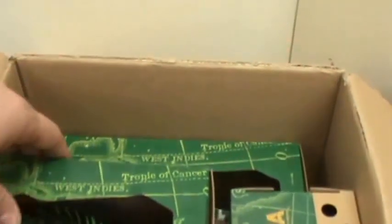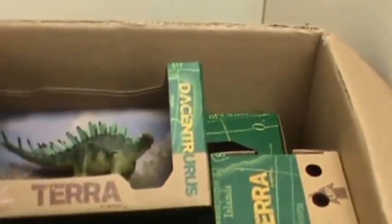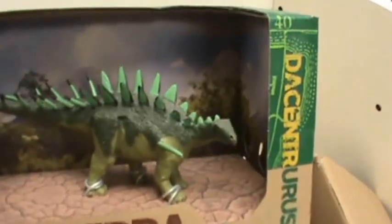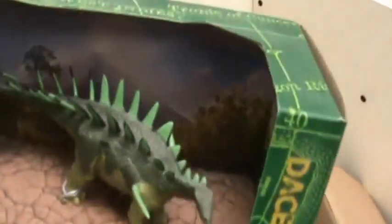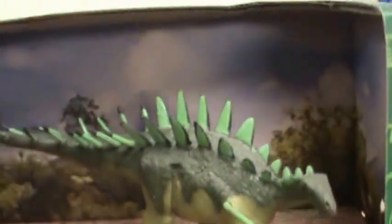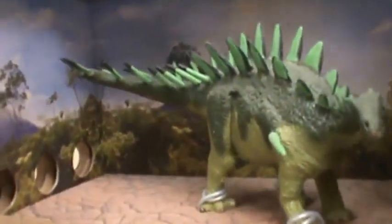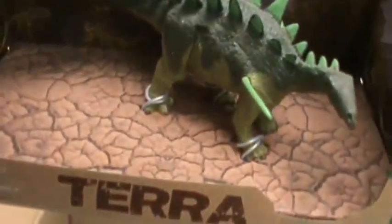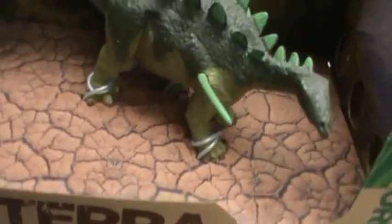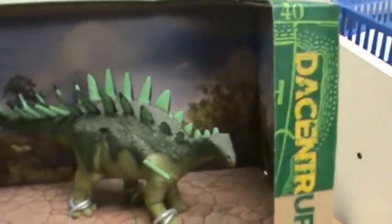Nicely bubble wrapped in there. First one out of the box: Descenadrus. Good look at that there. I always like these boxes — great background, the bottom being textured like that, or has some implied texture on it. So there's Descenadrus.